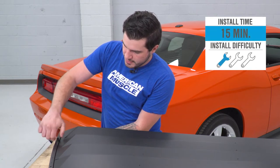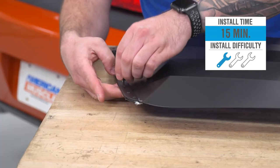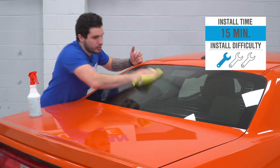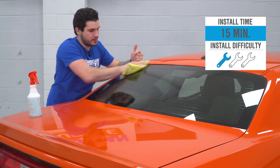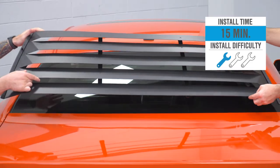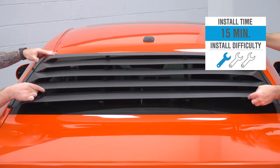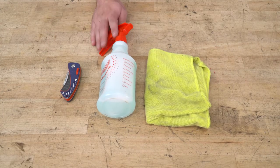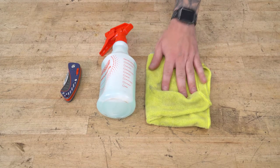For the install, I'm going to give this one out of three wrenches on the difficulty meter. Anybody can tackle it in the driveway at home — no tools required. I do suggest using soap and water along with a microfiber to clean off the windshield properly. It'll take you about 15 minutes from start to finish. Tools used in this install include a knife; soap and water in a squirt bottle and a microfiber are recommended.